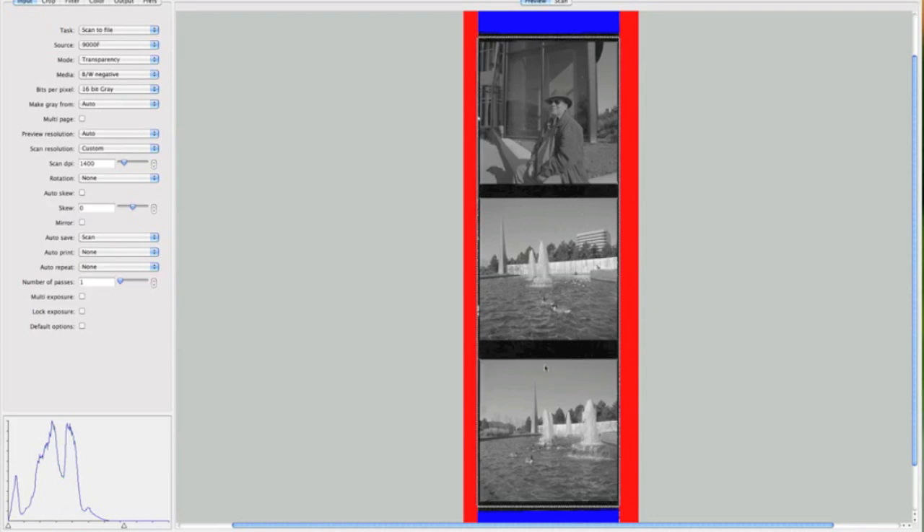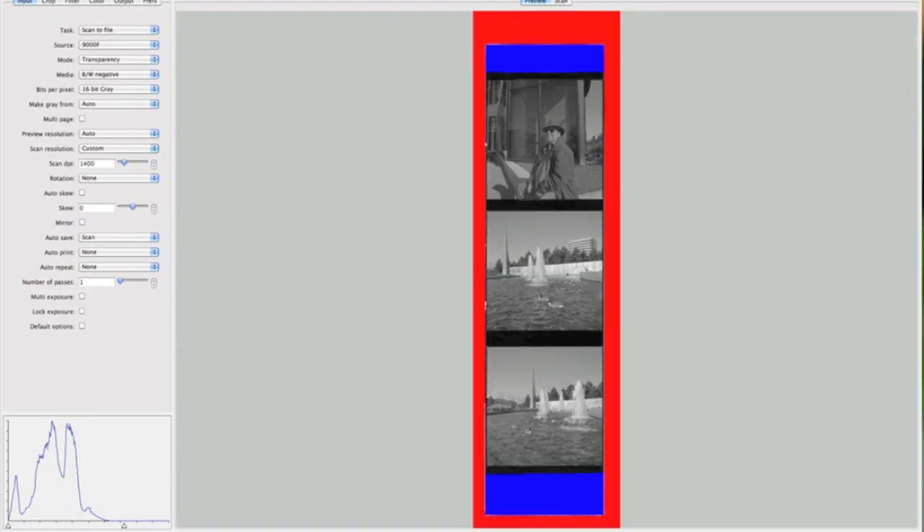These shots all kind of have the same tonality, the same kind of exposure, which is nice — I can scan all three of these shots at once. If one had a much different density I'd select it out and just work on that one, but these are pretty similar so I'll scan all three. To do that I just click scan.